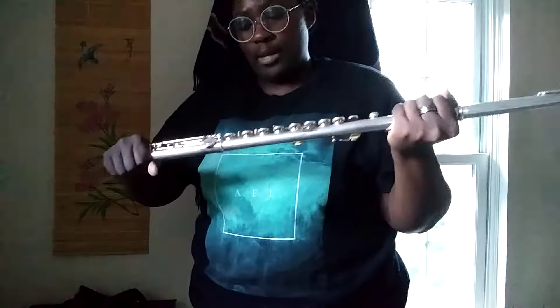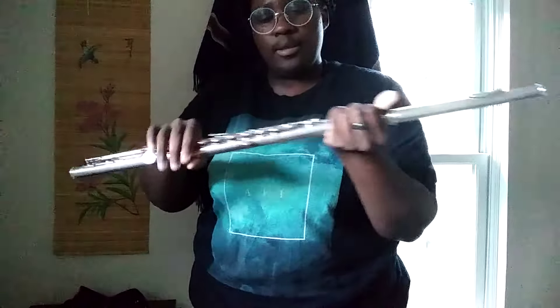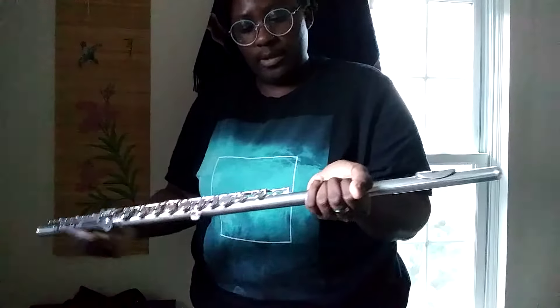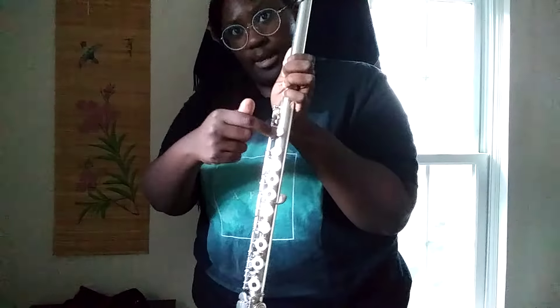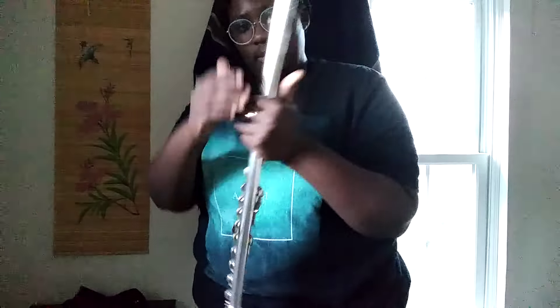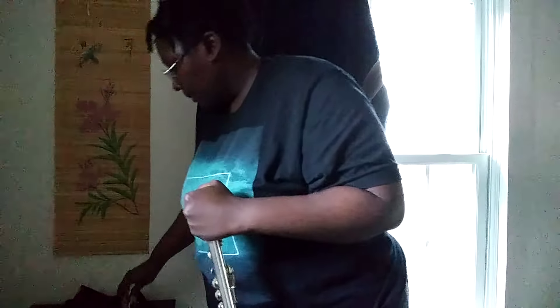Then make sure your keys are all lined up. Usually the rod on the foot joint will be halfway through the keys, and the mouthpiece tone hole I usually line up kind of halfway in between the keys. And when you want to take it apart, you do the same thing — twisting motion, not grabbing it by the keys. And that's it.